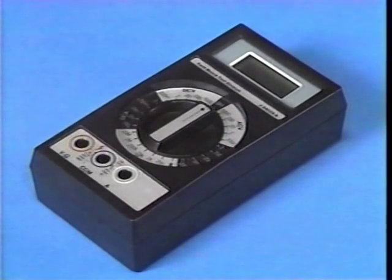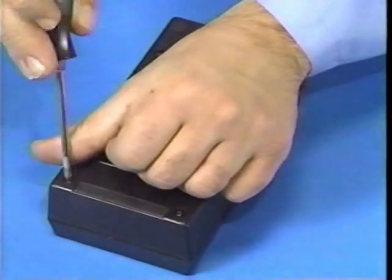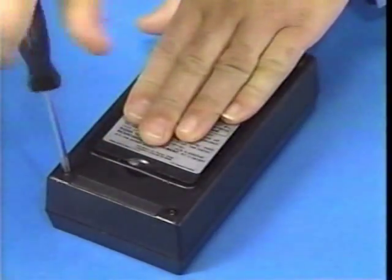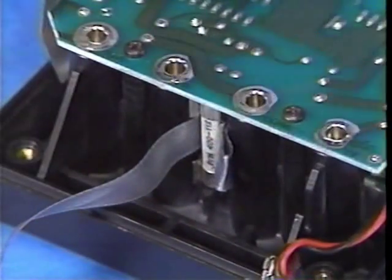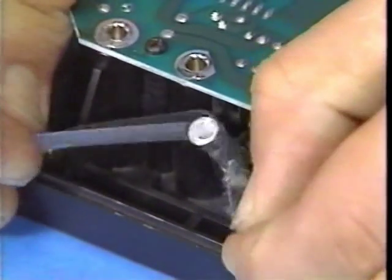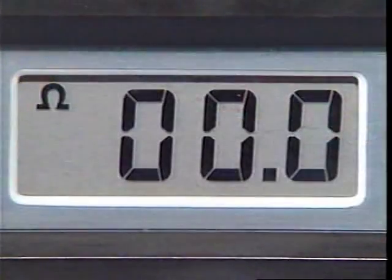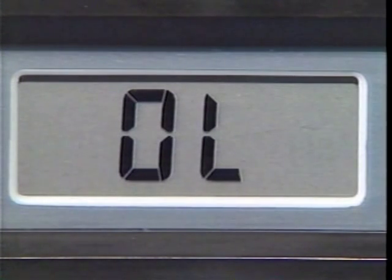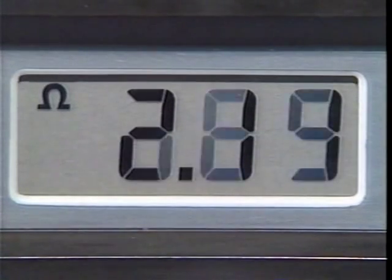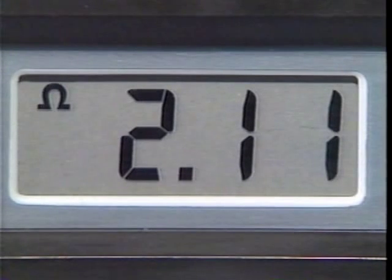A flashing decimal point indicates that the internal battery must be replaced. To change the DVOM battery or fuse, turn the unit off to prevent possible meter damage, then remove the back cover and replace the battery. A spare fuse attaches to the inside of the cover. In any resistance range, an ohm symbol appears to indicate when circuit continuity exists. If continuity does not exist, an OL is displayed. However, if circuit continuity is maintained, the OL disappears and the circuit resistance is shown.